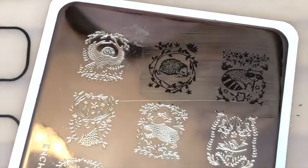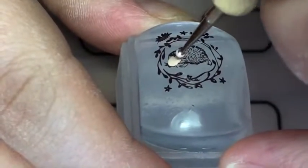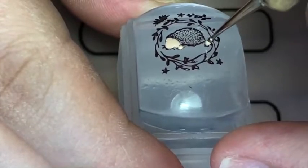I started with my London Enchanted 01 plate. I just stamped this hedgehog with a dark brown polish, and then with a nude colour I painted his head and his feet.